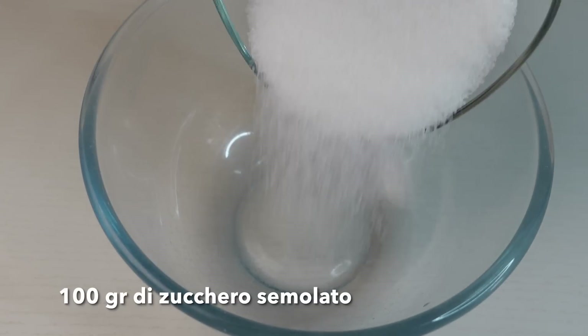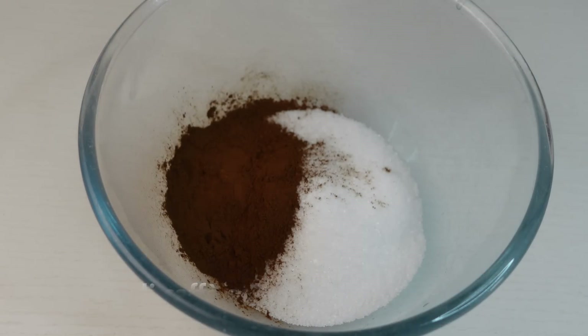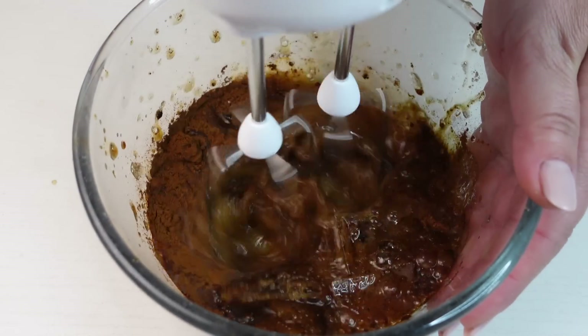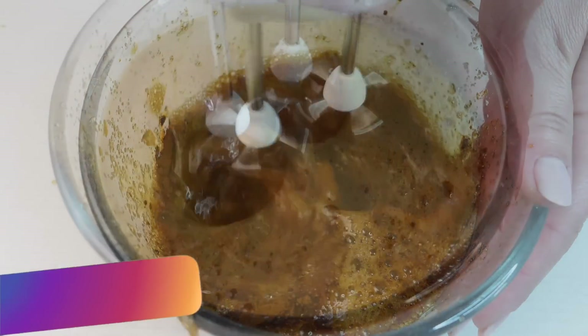In una ciotola metto 100 g di zucchero semolato, 20 g di caffè solubile e 150 ml di acqua ghiacciata presa dal freezer. Lavoro con le fruste elettriche alla massima velocità: mi serviranno 5 minuti, anche meno.